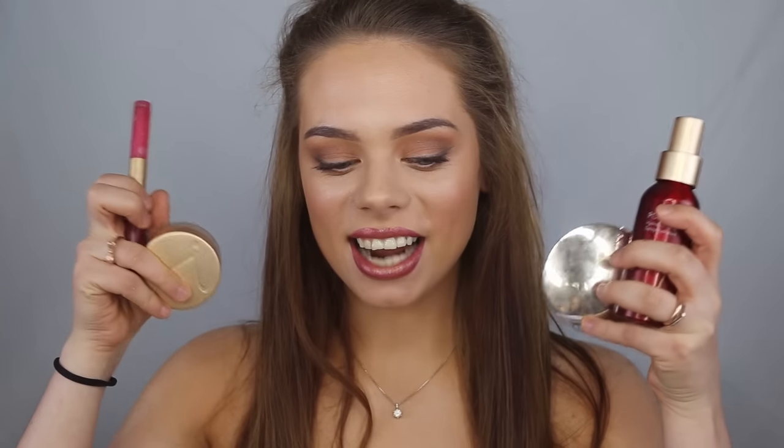Hi guys and welcome back to my channel. Today I'm going to do a one brand tutorial with the brand Jane Iredale. This brand uses a lot of minerals in their makeup so it's very natural and very light on the skin, and it's also called the skincare makeup so it's supposed to be very good for your skin.